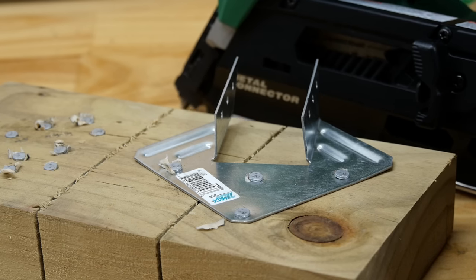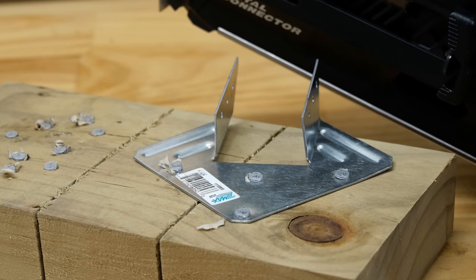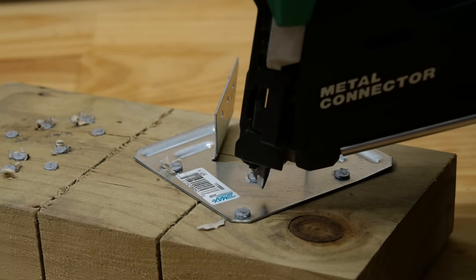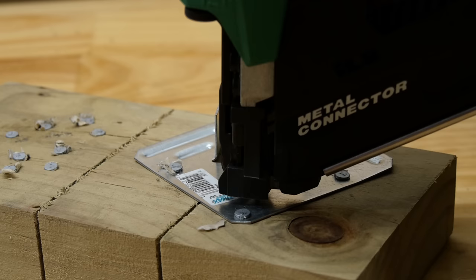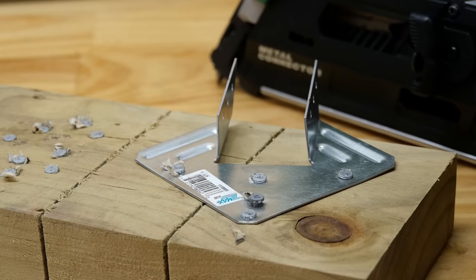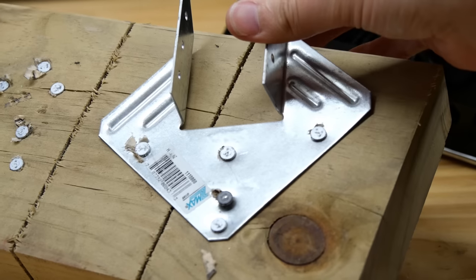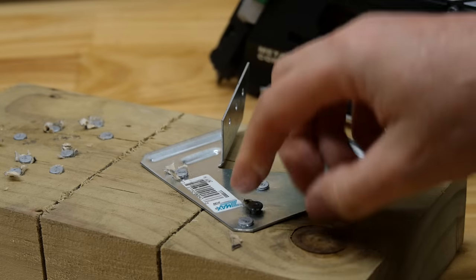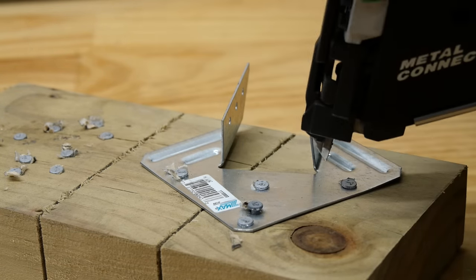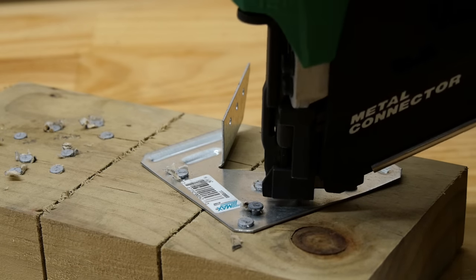I bet some of you are wondering — as am I — what happens if you slip out of your hole and end up firing directly onto metal. Safety glasses are most definitely on. Let's see what happens if we go straight onto metal. Wow — it went straight through it, so you can make your own holes if you wish. Plenty of power there.